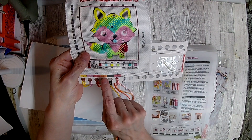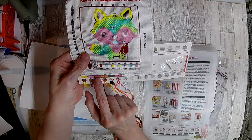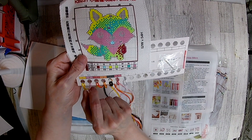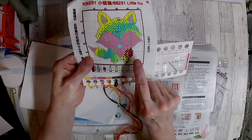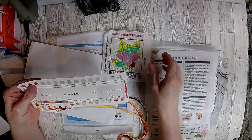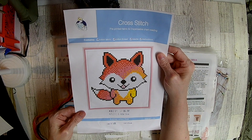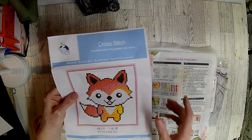And then you get two needles. That is the little fox — isn't that cute? And this is what it will look like. It's pre-painted fabric, and that's what you can go by. So let's look at the other one.